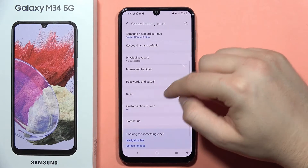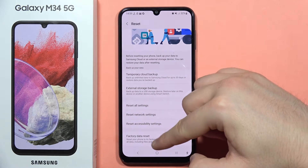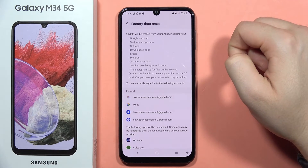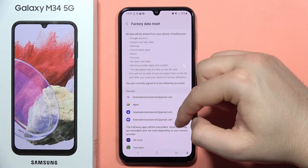Now you will have to go into the Reset, and from here go into the Factory Data Reset. Click on this option and now you can see everything that you are going to remove from your phone.